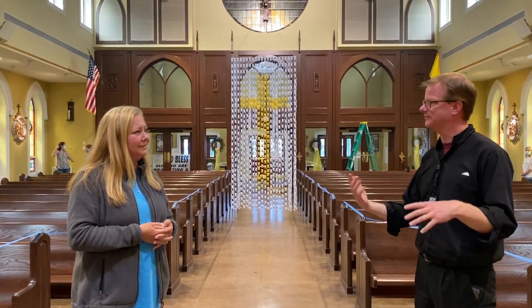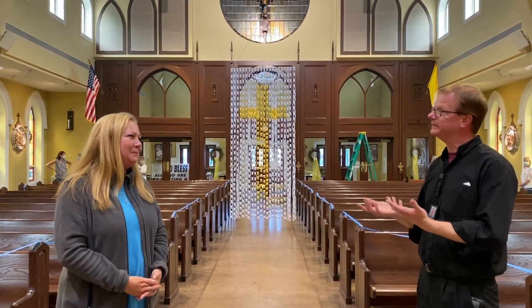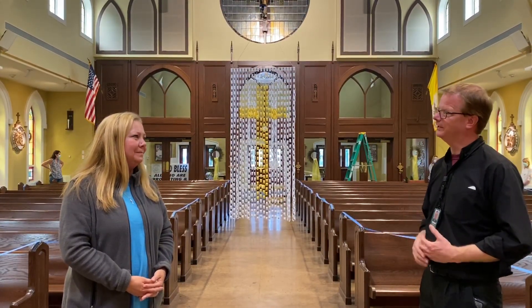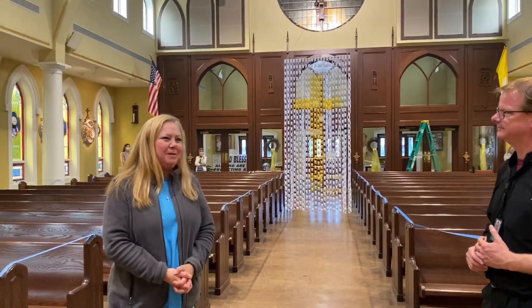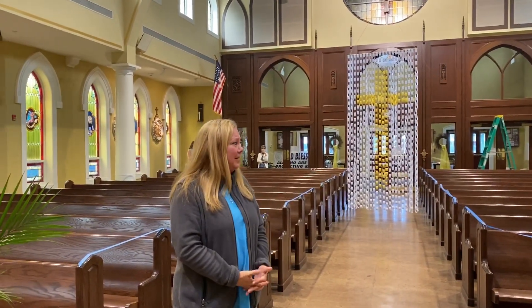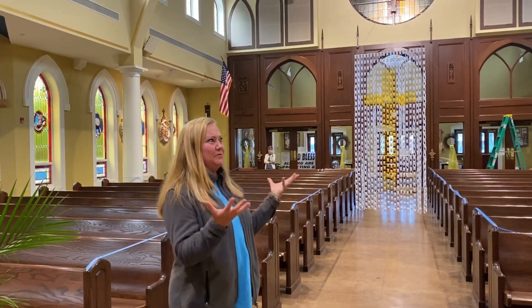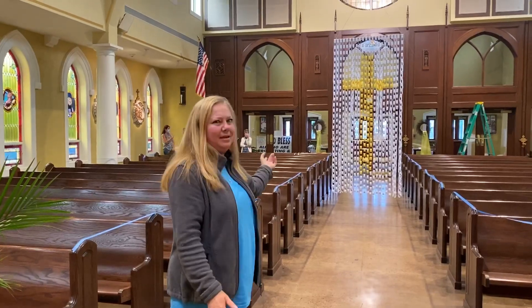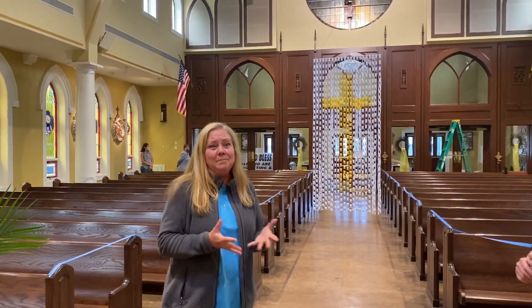I always love bringing the kids over here at different times of the year because it looks so different each time. It becomes a way to teach and a way for us to enter more fully into the liturgy. What do you love about doing this ministry? It gives me a sense of peace and a sense of community. I like doing it behind the scenes and I love to see people's reactions when they come in — especially the kids, when they say, 'oh, this is purple,' or notice the Advent wreath and the Christmas decorations. I love to make things look beautiful and meaningful.